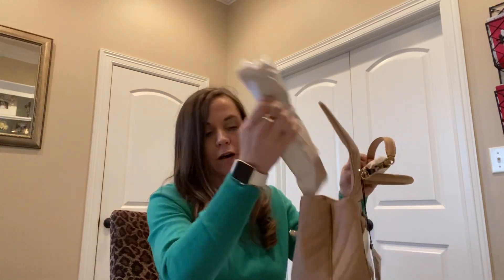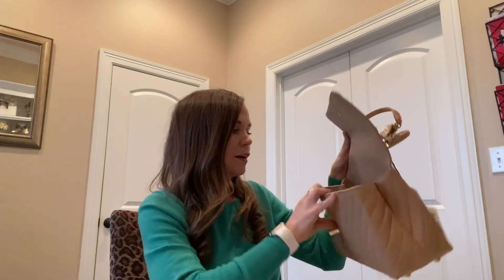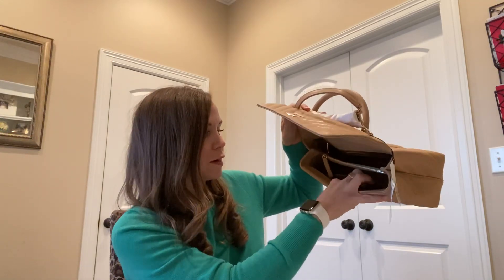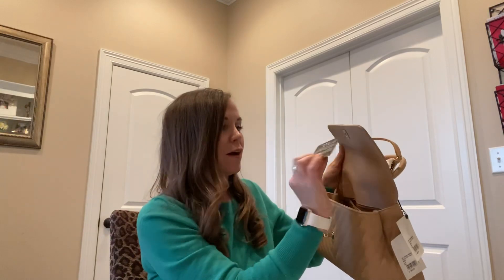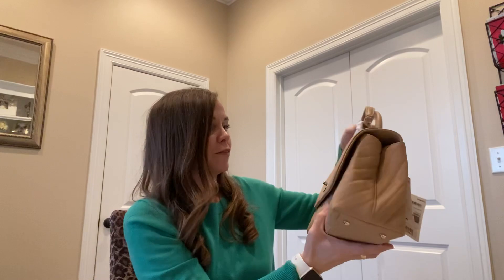I love it. If I'm transferring from another bag and I just want my wallet and a compact in it, it'll be easy to transfer and use. The inside is cloth. It has two pockets and then the lipstick pocket. It also has a zipper pocket in the center, a pocket in the back, and we have the authenticity card right here.